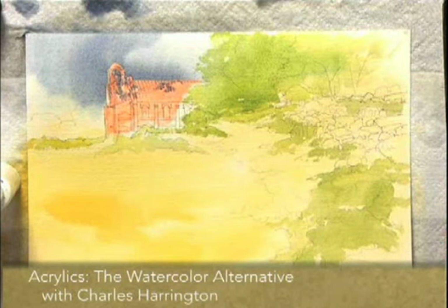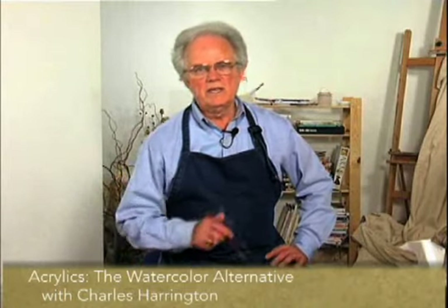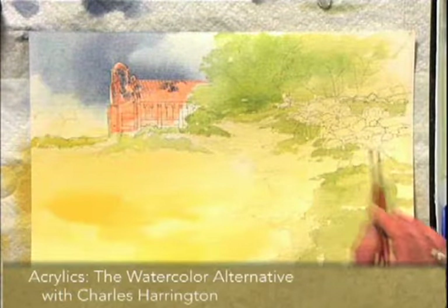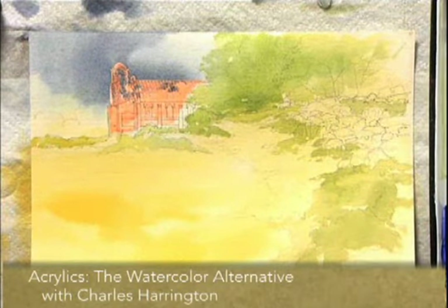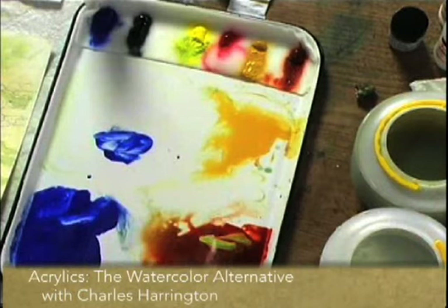I'm going to let that dry for a few minutes. Now that that's drying a little bit and I don't need that green right now, I've cleaned the palette off a little bit to give me some more mixing room. So what I want to do now is to mix some burnt sienna and ultramarine blue and define some of the rock formations. From the drawing you can't tell, but some of these are rocks and some are plants.